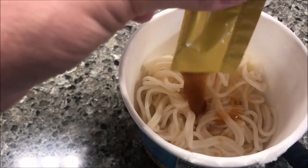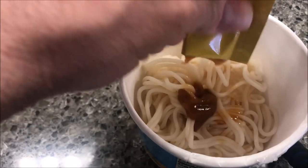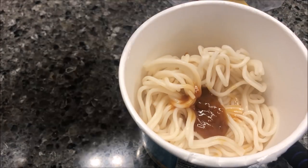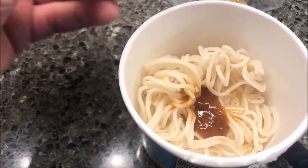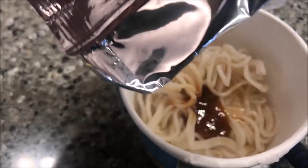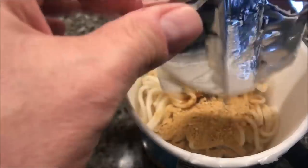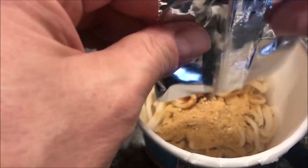I'm gonna squirt the sauce in there and then dump in the seasoning pack. It doesn't say anything about stirring it up beforehand, so I'm just gonna add water to this and put it in the microwave.